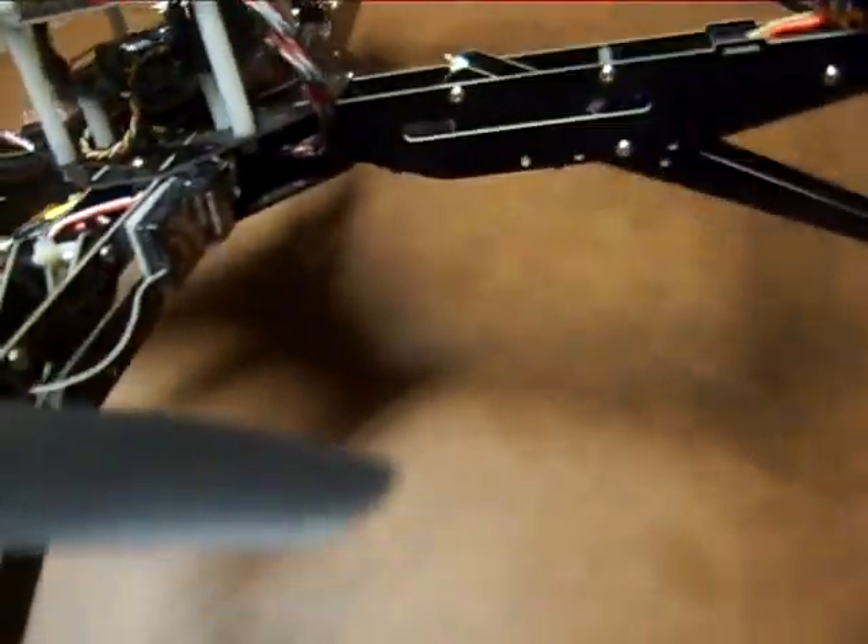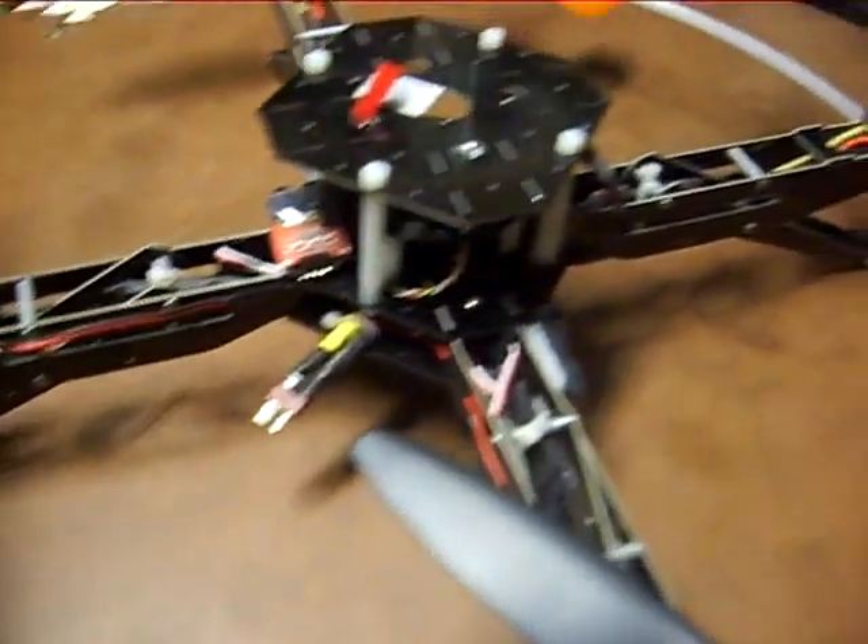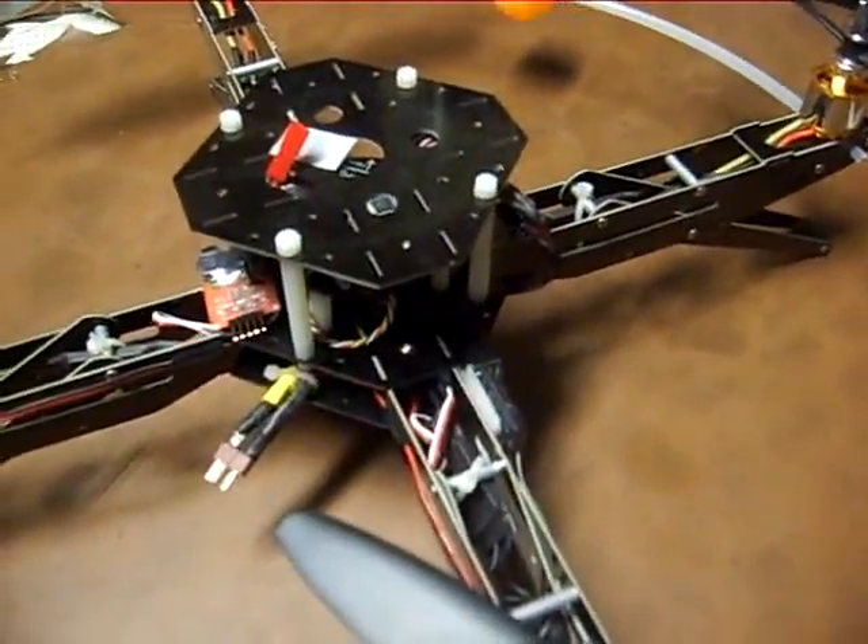And on mine here, you can see I added some LEDs, which I power by a second battery pack mounted on the top frame, which I have also added.